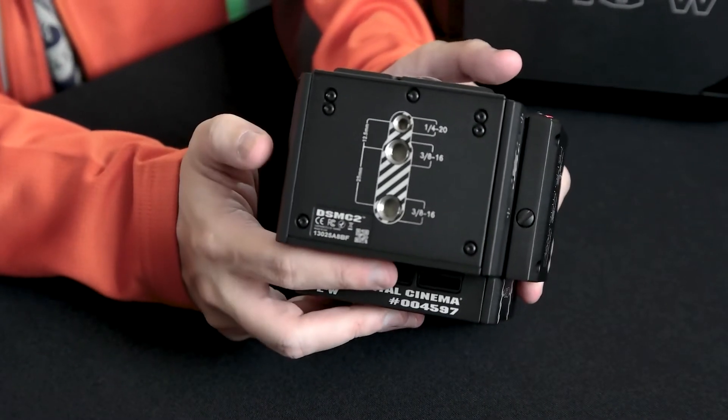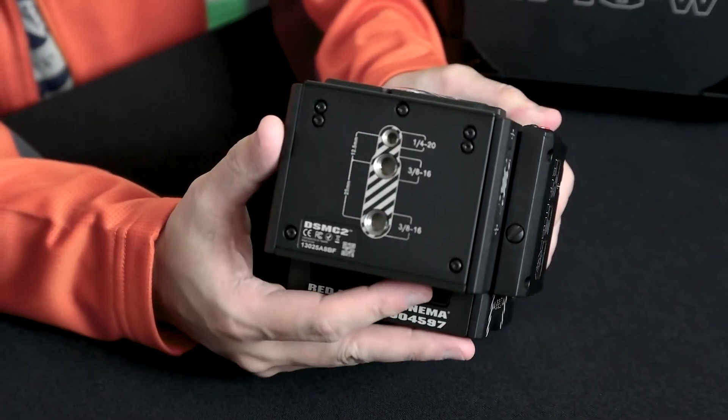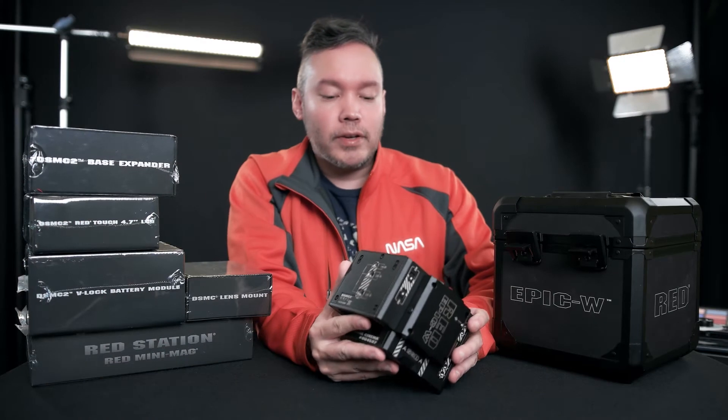And then lastly, the bottom — this is where they have your mounting points for connecting to a tripod and so on.